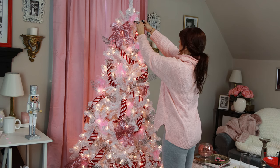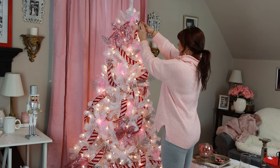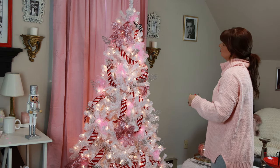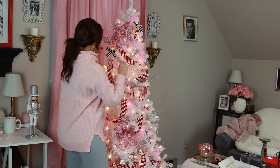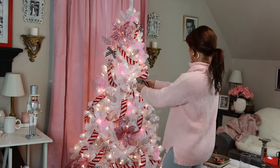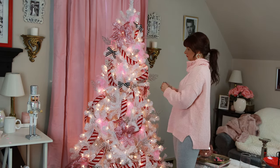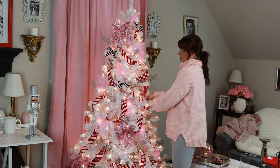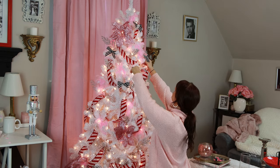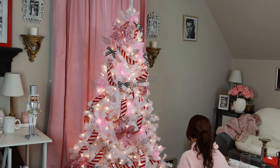Then I grabbed these black and white striped bows — I think they're so beautiful. These would work really well if you have a Parisian themed tree or a beauty shop themed tree too. I just scattered them throughout the tree. When I'm placing decorations like this, I kind of go in a zigzag pattern across the tree so it's somewhat evenly distributed, then I go back and pop any extras in. You can see me laughing at Home Alone in the background — it is my favorite Christmas movie ever.